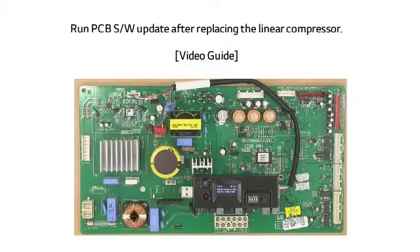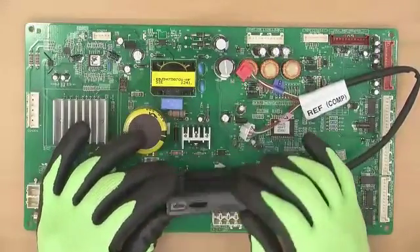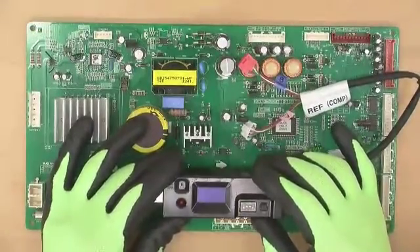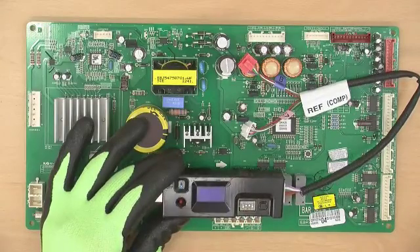Now let me show the actual method of PCB software update based on refrigerator's unified compressor replacement. First, unplug the refrigerator. Second, check if the SD card is inserted properly. Third, set the DIP switch: turn OFF number 1 and number 4, and turn ON number 2 and number 3.